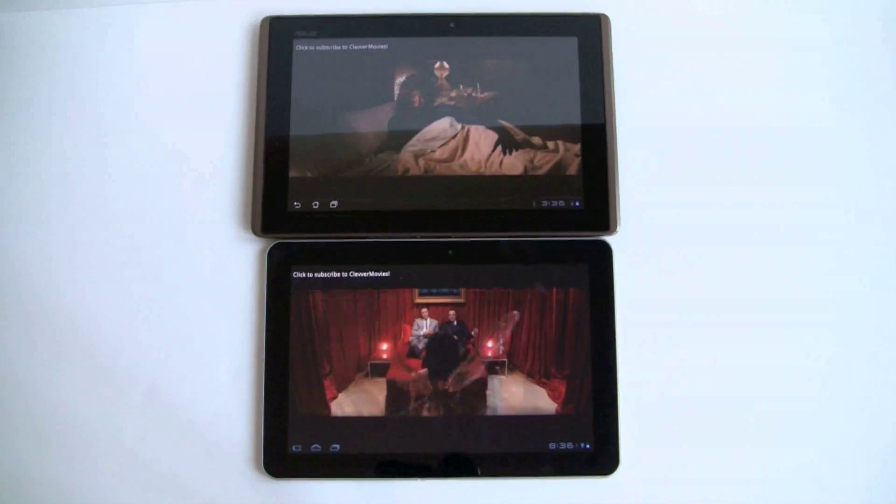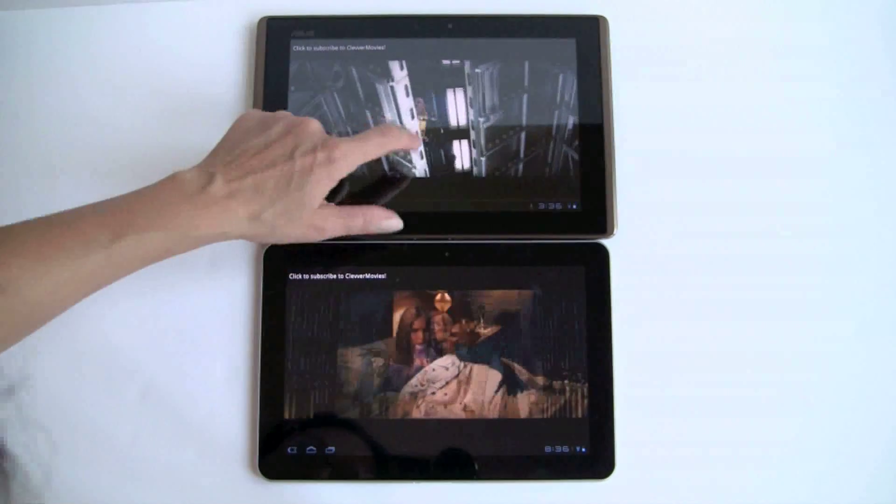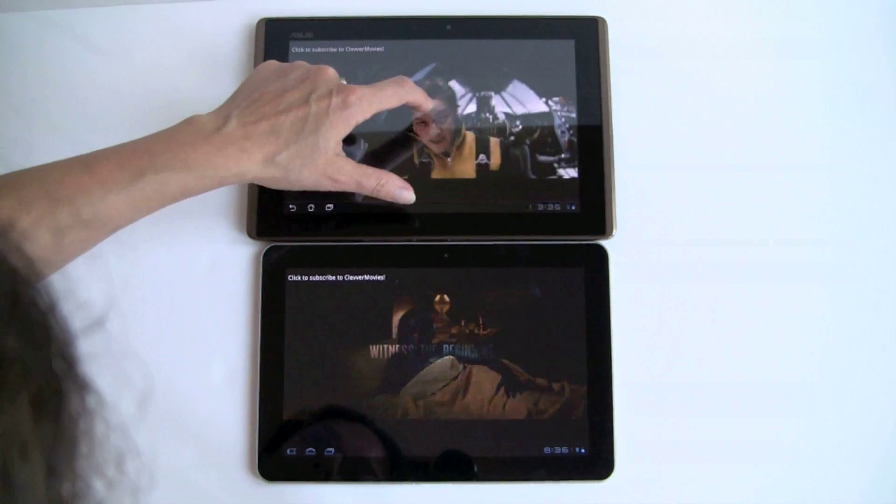Definitely on par in terms of performance with Adobe Flash 10.3 playback. They're both very usable and pleasant to use. Samsung wins for their speakers, though.